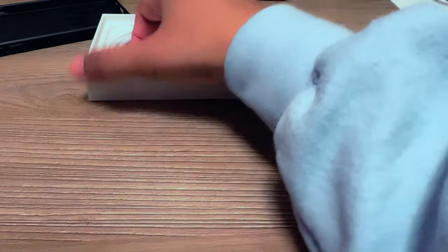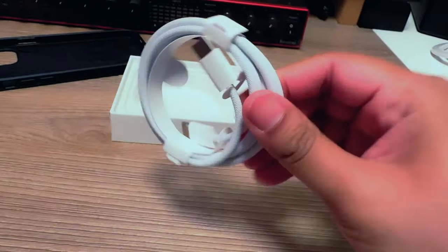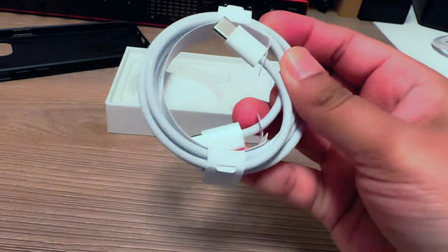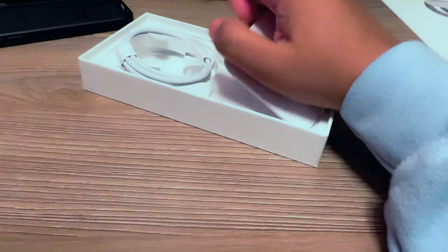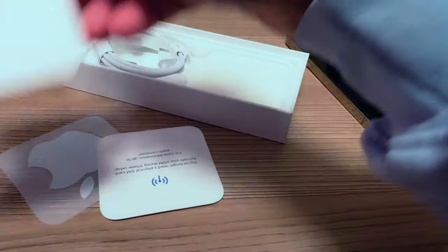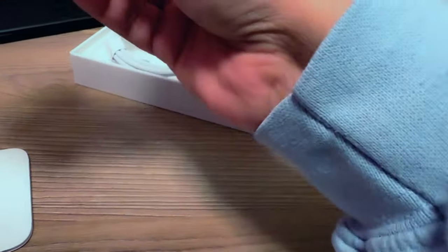Oh, I forgot to mention — the 15 Pro comes with a USB-C to USB-C cable, and it's braided. Then there's a little thing with a sticker and some booklet stuff.